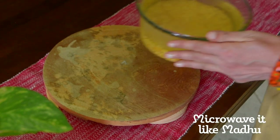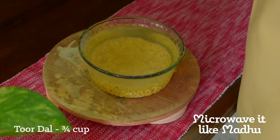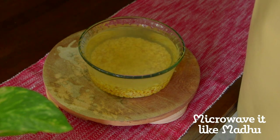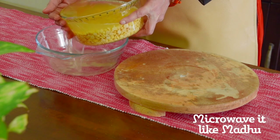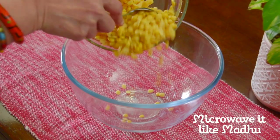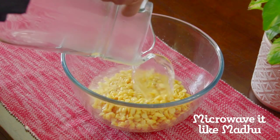To cook the dal, first soak the tuar dal in ample hot water for a minimum of 1 hour. This is after washing it about 2-3 times to remove any impurities. Now drain off excess water and spoon the dal into a microwave bowl. Add just enough hot water to cover it — I used about 1 cup here.